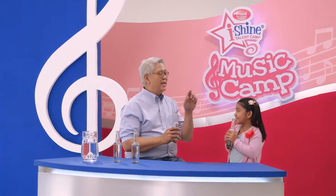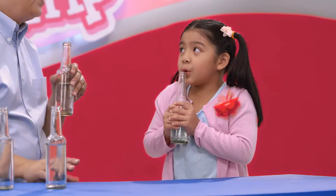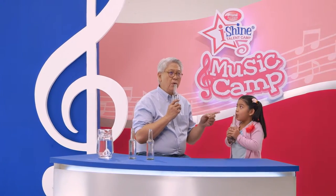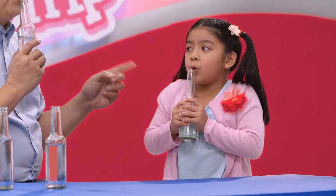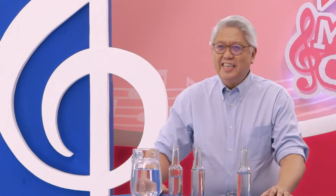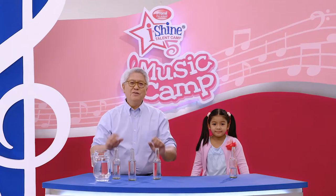Next, we are going to jam. Okay, now just play. We're enjoying ourselves. See how well we made music with blowing bottles? It's so easy.